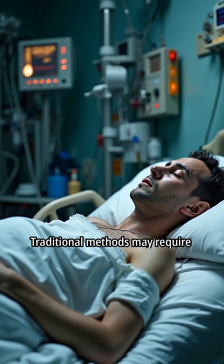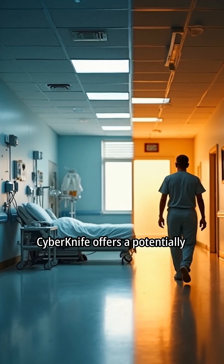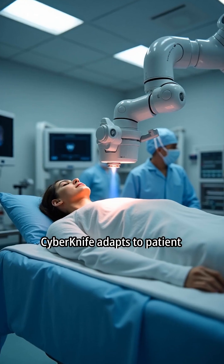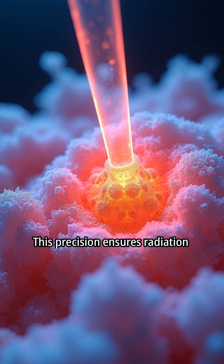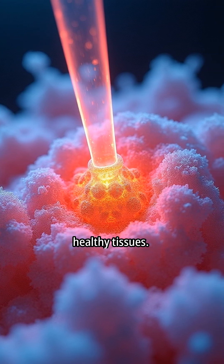Traditional methods may require longer recovery periods or hospital stays. CyberKnife offers a potentially shorter and more convenient treatment course. CyberKnife adapts to patient breathing, adjusting radiation beams in real time. This precision ensures radiation targets only the tumor, sparing healthy tissues.